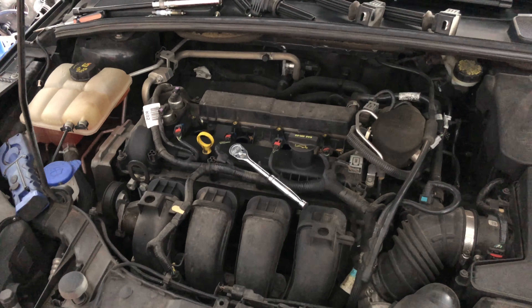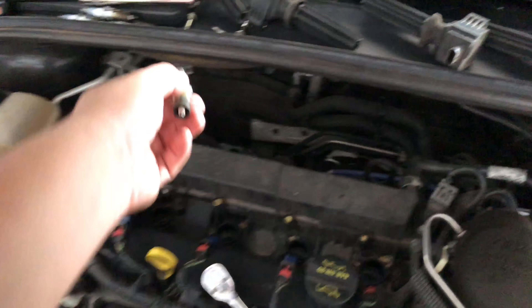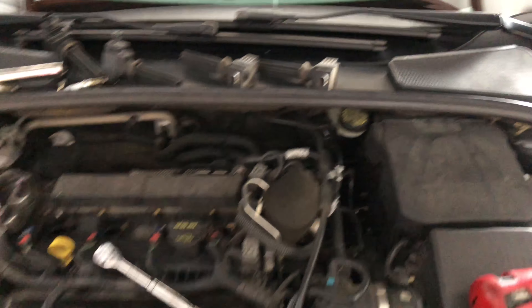Get everything tightened up and fire up the vehicle. It's a very simple job. I keep everything lined up so when I'm done I put the same coil back in the same spot. Very simple job — 30 minutes, an hour tops. The Motorcraft spark plugs come pre-gapped so you don't have to deal with that. I hope this video was helpful — thumbs up, subscribe, hit that bell, share the channel, and I'll catch you guys on the next video!